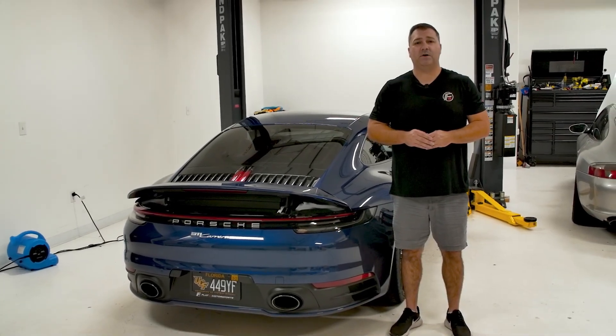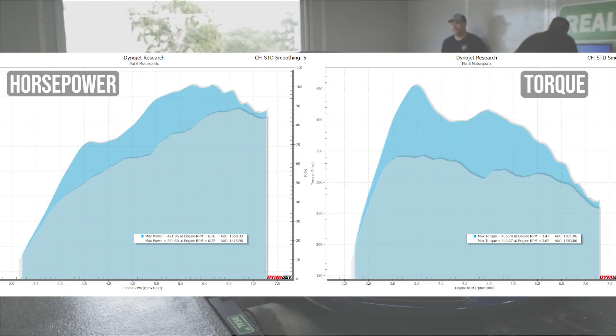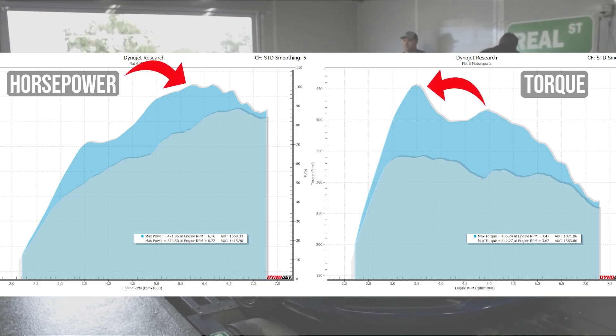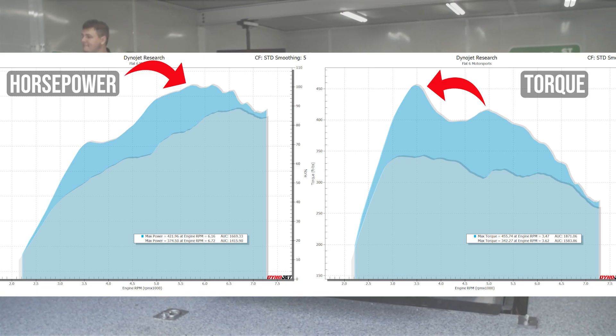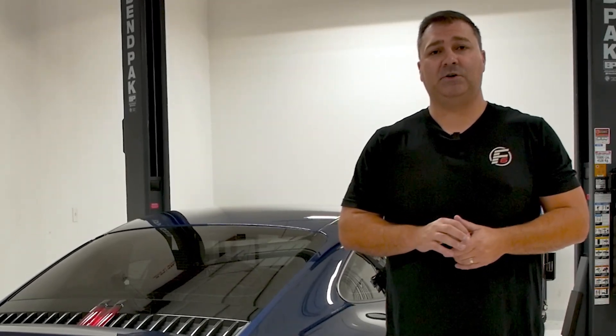Testing went very well. As you can see on the dyno plot, the gray is the baseline runs and the blue is the M-Engineering Stage 1 tune. At max power, it added 48 wheel horsepower and 114 foot-pounds of torque over stock. What's really important is the area under the curve — peak gains of 101 wheel horsepower and 116 foot-pounds of torque, so you're going to feel that. It's in that 60 to 80 wheel horsepower range for the majority of the power band, giving you real-world results, and that showed up in the draggy numbers.